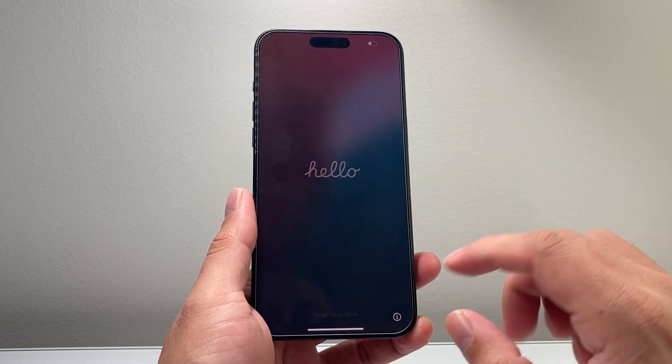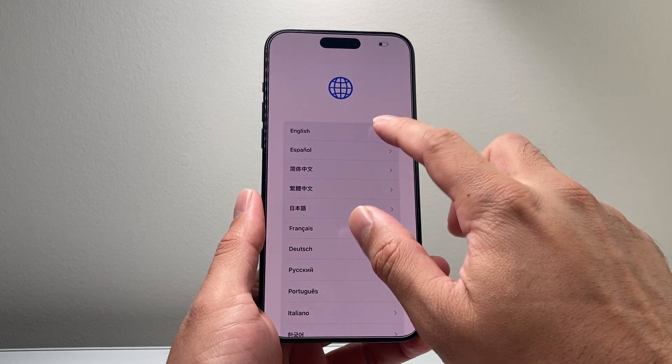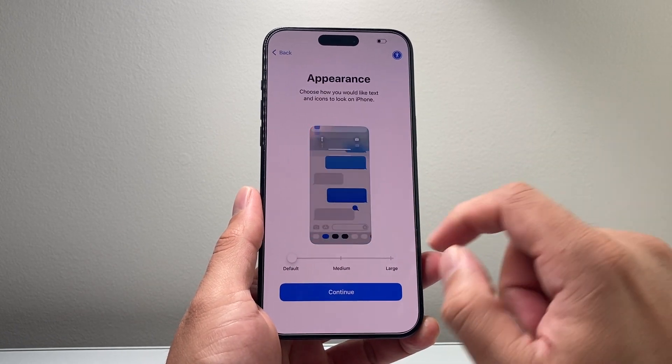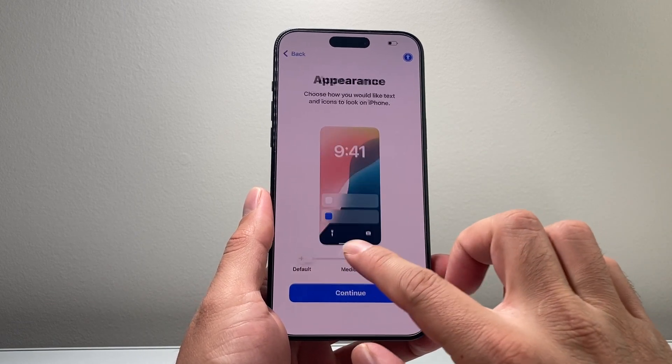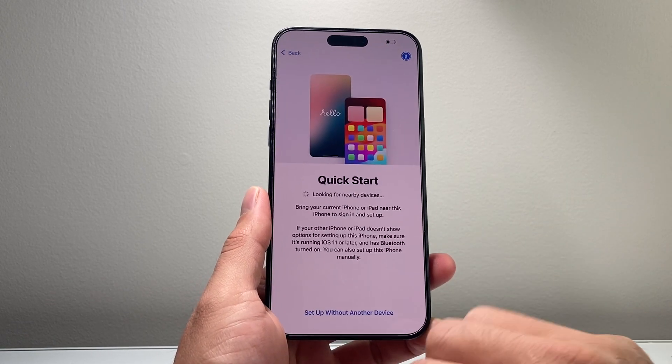Here you're going to see the hello screen, so we're going to slide up. The first thing you're going to want to select is the language. Then you're going to select a country and region that you're in. You can also change the appearance from default to larger if you prefer a larger appearance.